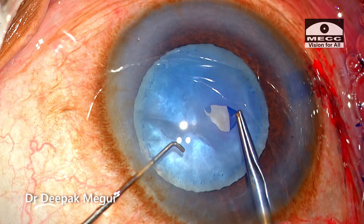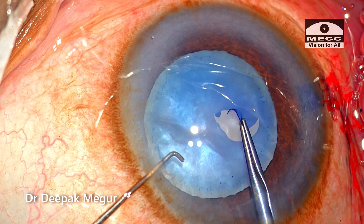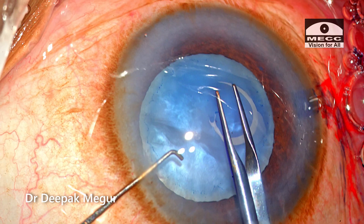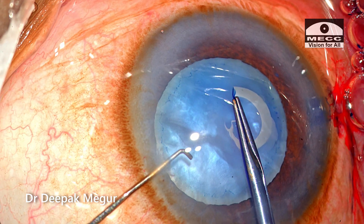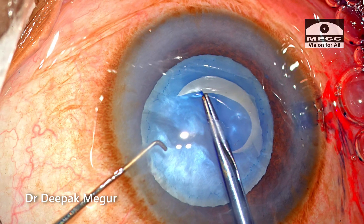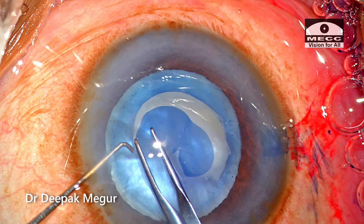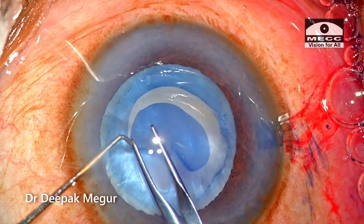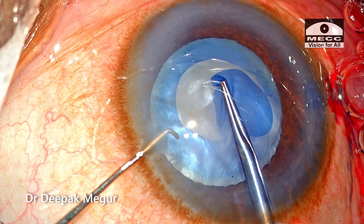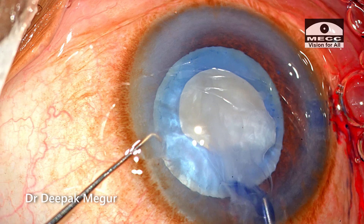As soon as I grasp the flap and try to tear it, I can suddenly feel the extreme desire of the capsule to run peripheral. So immediately I keep the flap and pull it centrally and repeatedly. I'm trying the pull-in technique and the rhexis is coming back, but with a lot of reluctance. The key in this situation is never to fold the capsule — use the tearing method rather than shearing. The moment we fold it, it's going to run out.